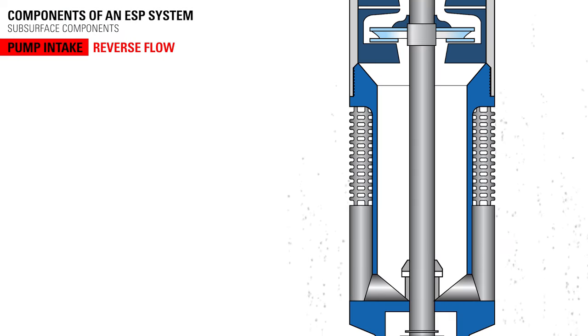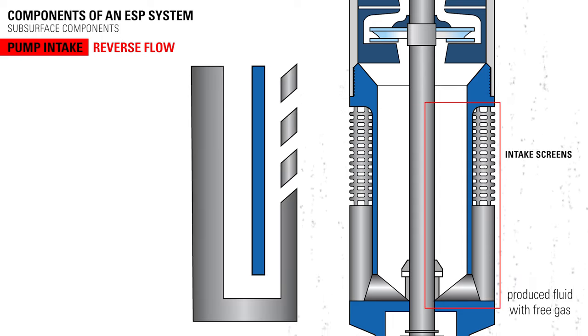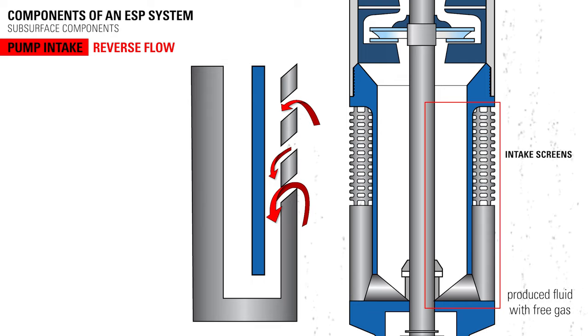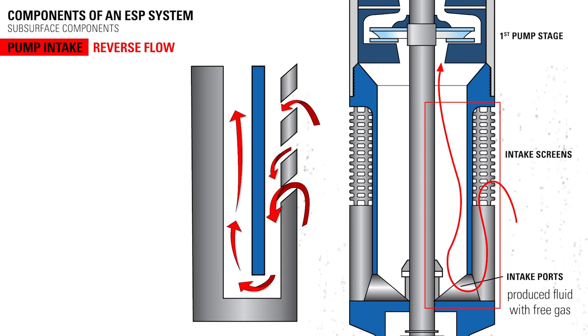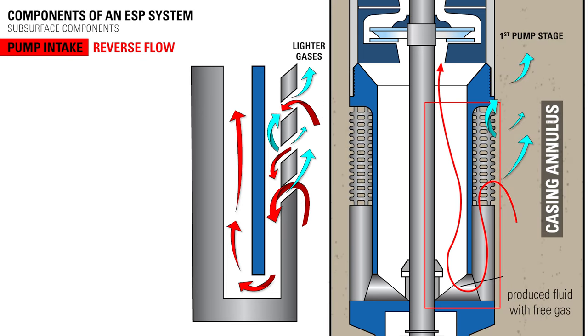In a reverse flow pump intake, the produced fluid with free gas flows up the outside of the reverse flow intake screens, then turns to enter through the perforations at the top of the screen. It then flows down to the pump intake ports and then back up to the first pump stage. These reversals in direction allow for a natural separation of the lighter gases from the liquid. The separated gas travels up the casing annulus and exits the casing at the wellhead. Longer reversal paths can also be utilized to increase the separation of gas from the liquids.